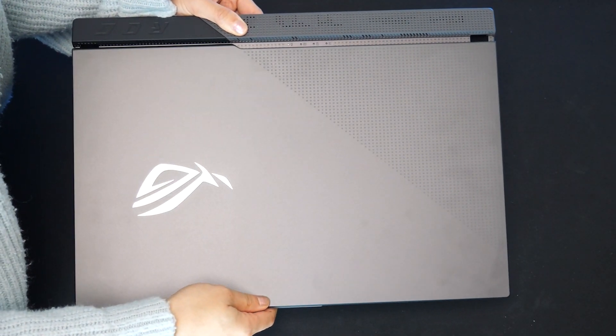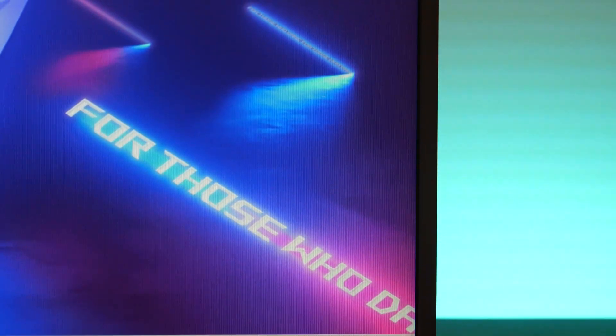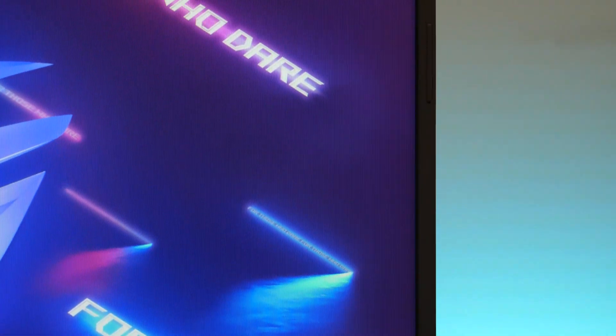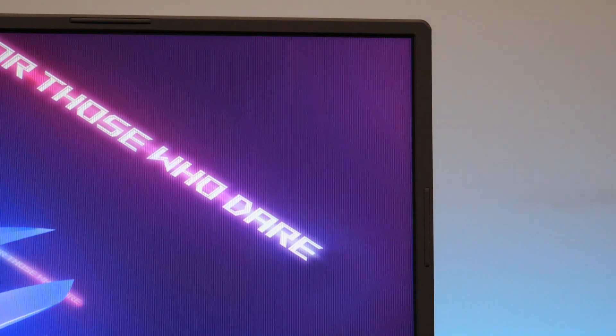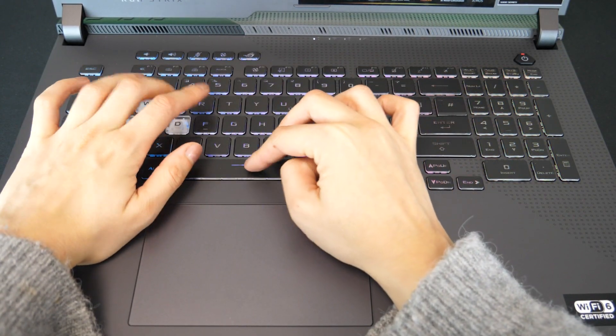The build quality on this is incredible. It feels sturdy and the materials feel really premium. The bezels are pretty thin, giving you a generous amount of screen space and the materials feel strong and premium. The keyboard felt sturdy, was well laid out and just felt really nice to use.